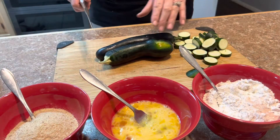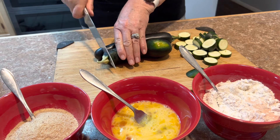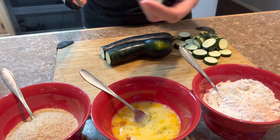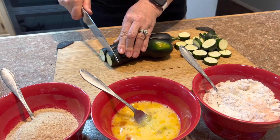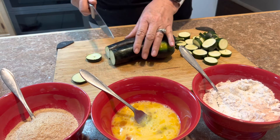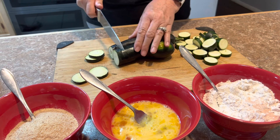I cut some up and I'm gonna cut some more. Take the ends off and of course those go into my composting bin for the garden. We're gonna cut them in quarter inch to half inch slices — I don't know why my knife is so dull, I just sharpened it.